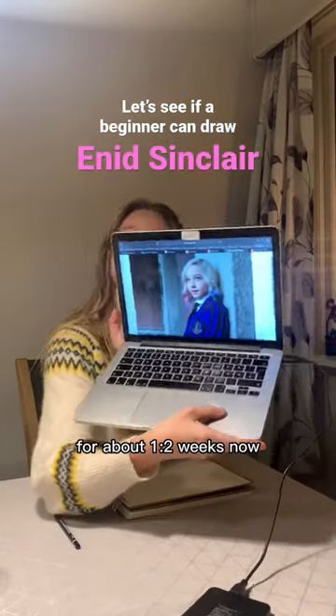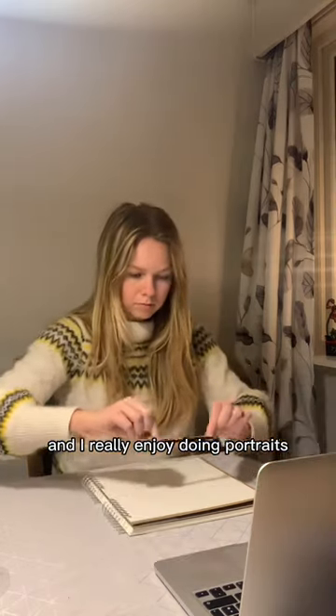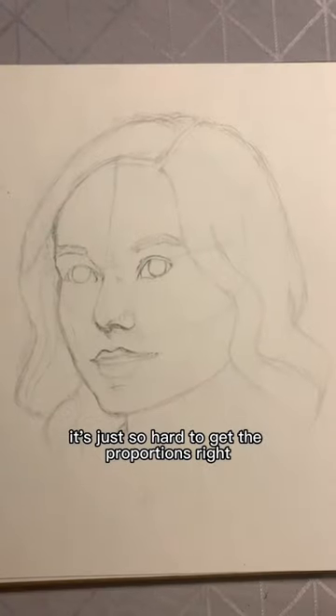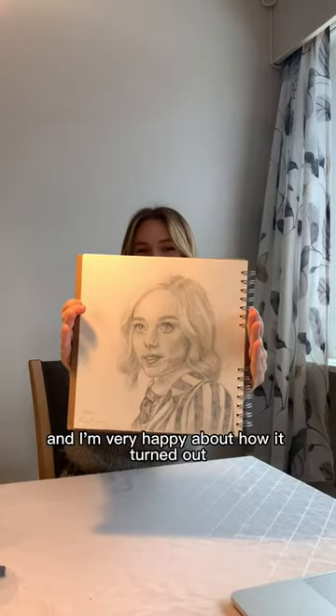I've been drawing actively for about one to two weeks now and I really enjoy doing portraits. So of course I'm gonna try this, and I think it's just so hard to get the proportions right. So I tried to be really detailed with this one and I'm very happy about how it turned out. What do you think?